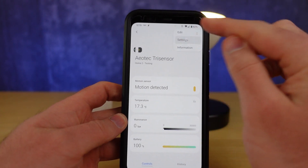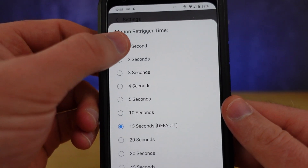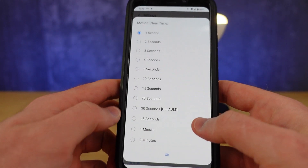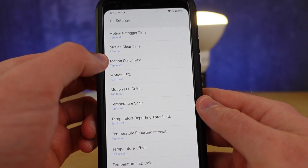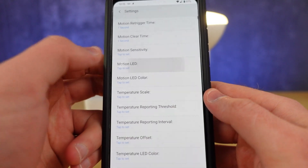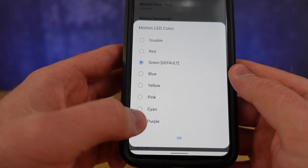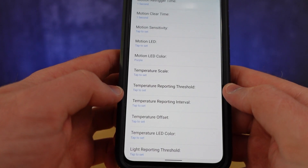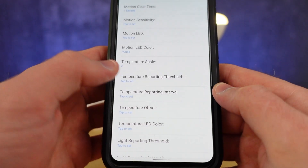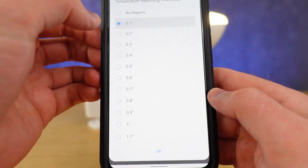Now we can go into our device settings for the Tri-Sensor. For the Motion Sensor, we can change the Motion Retrigger Time, the Clear Time for each trigger, the Sensitivity to Motion, and the color of the LED when the sensor detects motion. We can also change what scale our temperature is displayed in, the change in temperature threshold at which the sensor will trigger, and how often it triggers.